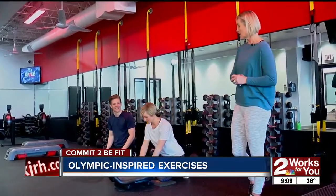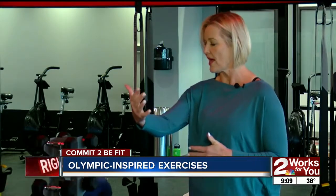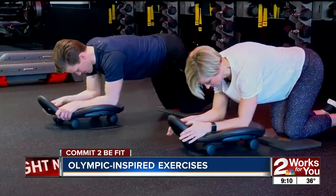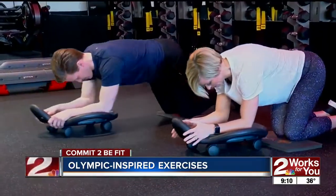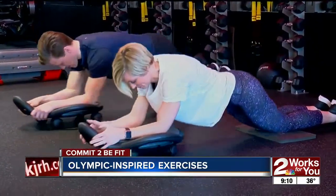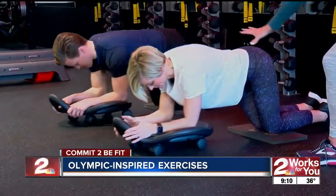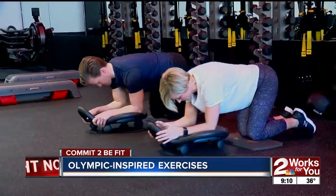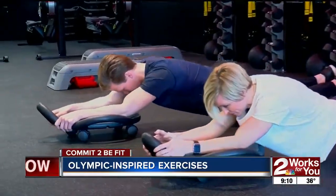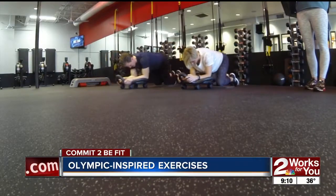I'm going to show you a few exercises on our ab dolly here. We're going to do a roll-out first. Extend all the way out, extend those arms, and then pull in — pull that belly button straight up first, then engage your arms and pull back. This is a tough move. It takes a lot of work through the core to stay with it. When you think about some of these athletes out there, the amount of work they do on their core is pretty amazing to get their body into the positions they do.